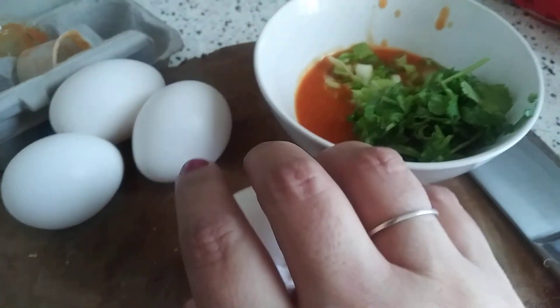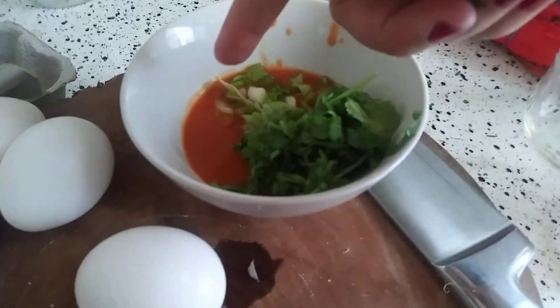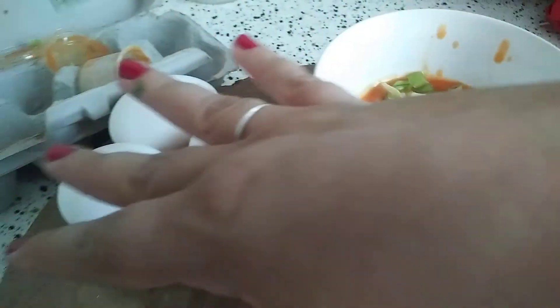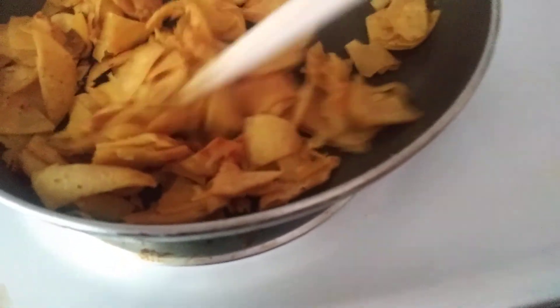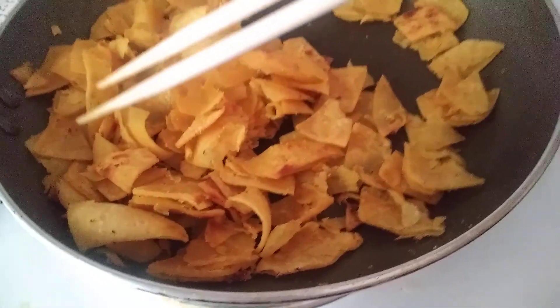Hi, I have to make this really quick because I'm running out of room on my phone. So I have chili sauce from leftover Mexican food, green onions, cilantro, four eggs. I have corn tortilla, five pieces. I've sliced them diagonally so they'll be bite-sized, with a little bit of garlic powder.